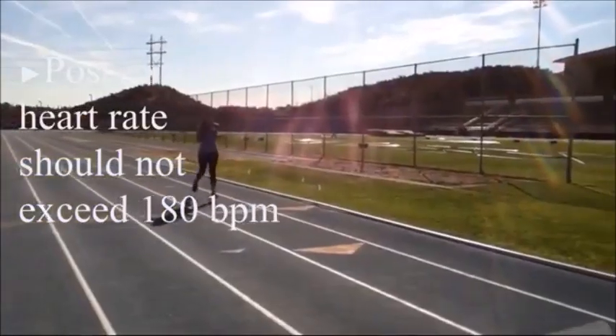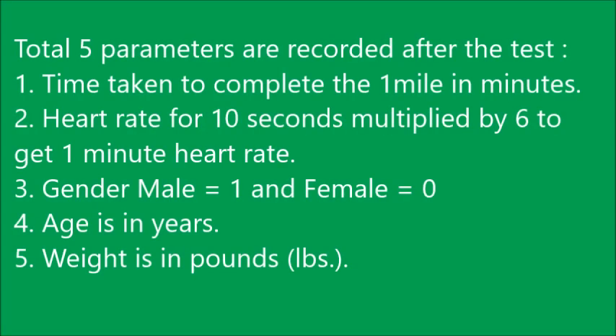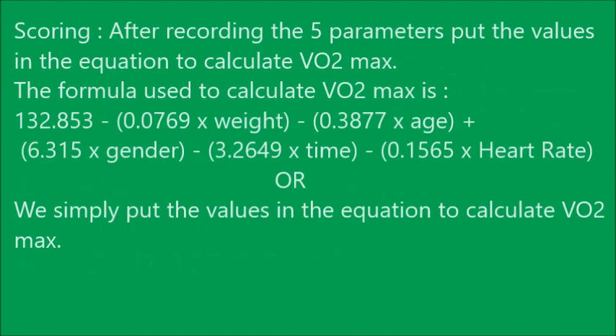After completing the test, five parameters are recorded: (1) time taken to complete the one mile in minutes; (2) heart rate for 10 seconds multiplied by 6 to get the one-minute heart rate; (3) gender — male is recorded as 1, female as 0; (4) age in years; and (5) weight in pounds. These are the five parameters which we need to record.